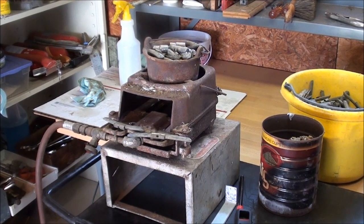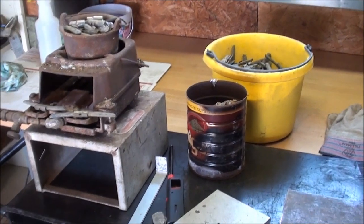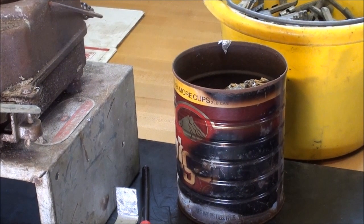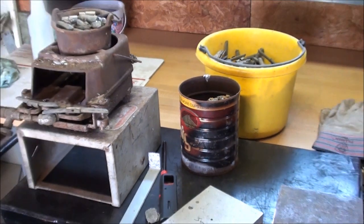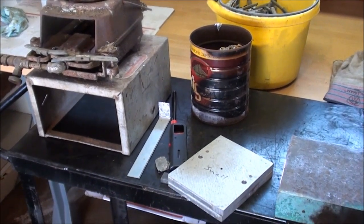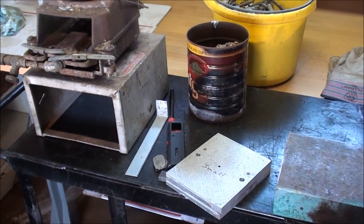My dross and waste will go in this old Folgers coffee can — back when they still made them out of steel. I will preheat the mold by laying it on top of the pot as well, just to get it good and warm.